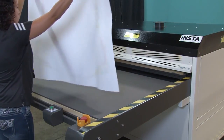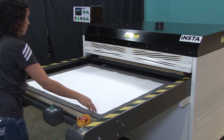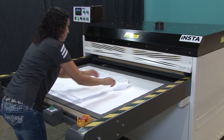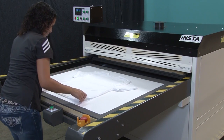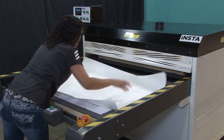At the heat press, we'll put down a sheet of liner paper to prevent any sublimation ink from soiling the silicon pad. Then we'll place the white t-shirt on top of the liner paper and smooth out any wrinkles. Lastly, we'll place the printed transfer paper on top of the t-shirt with the image side down.